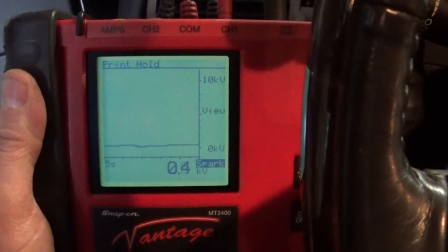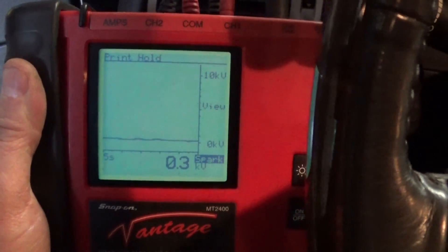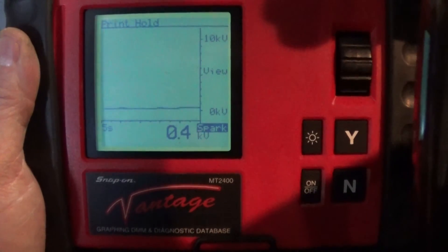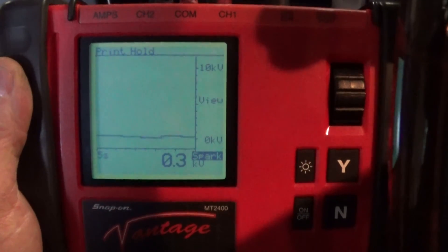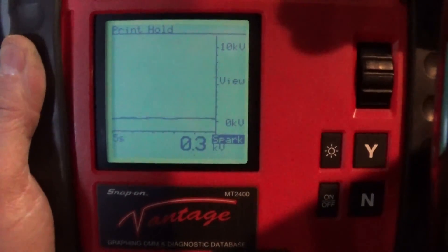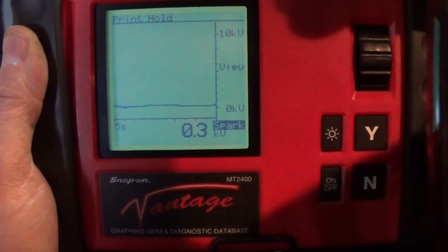As a bonus, here is some video footage from a 2011 Tahoe. It just hit 100,000 miles and I just replaced the spark plugs and wires, so I'm doing the same test. I wish I had done it before, but we can tie it in with this video. This is my spark KV and when I rev it up it's so nice and stable — very, very small variations.